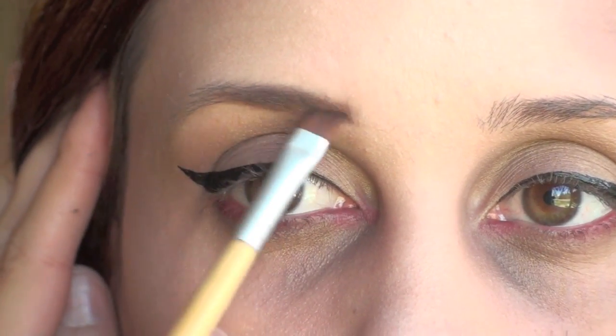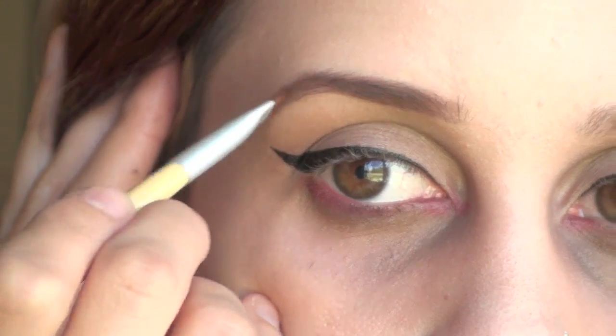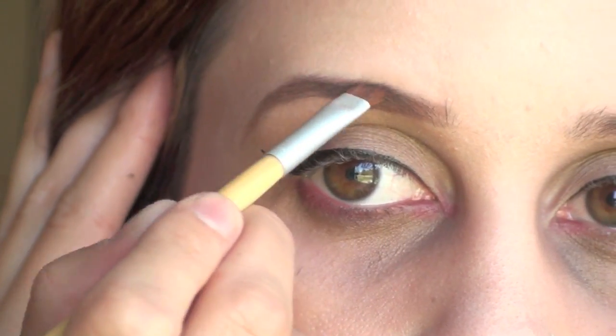Now we're just going to fill in your eyebrows. We want really dark, nicely shaped eyebrows, because pinup girls usually have nicely shaped eyebrows.